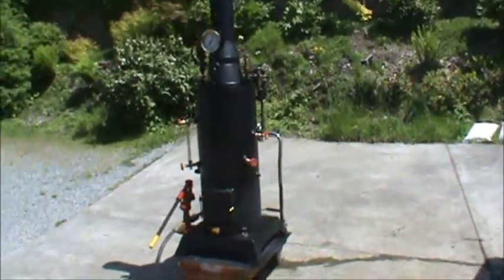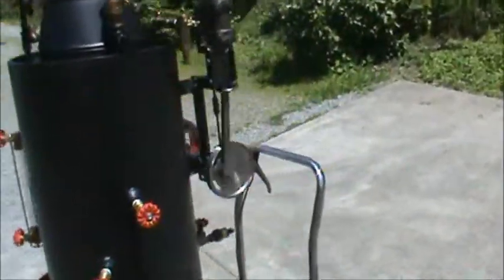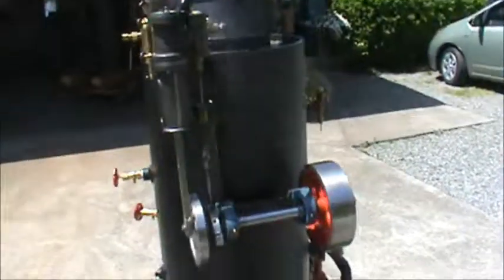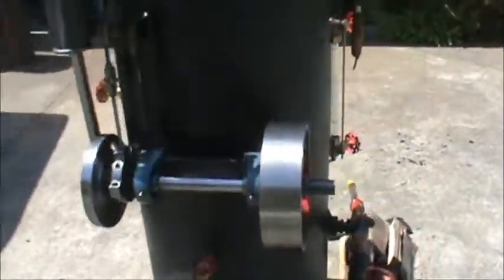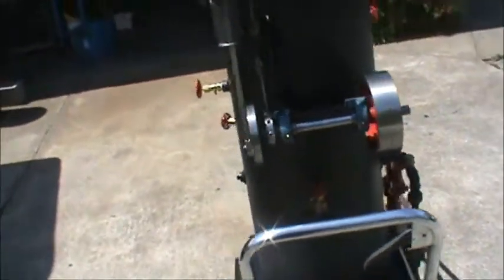This is my 30th boiler and this one has an engine on it. I built five of these engines. I've left room to put a big pulley over here on this end so you can generate electricity with it off of an alternator.